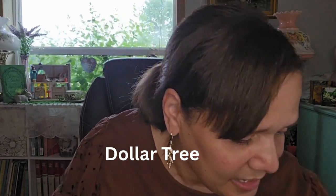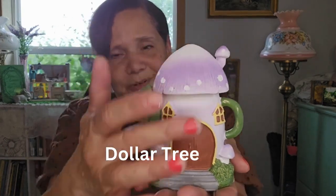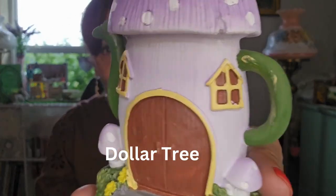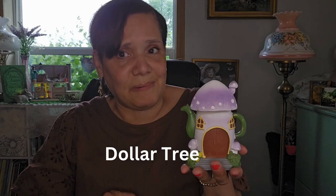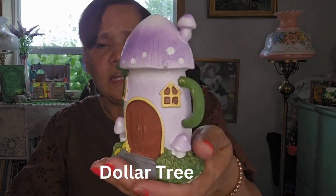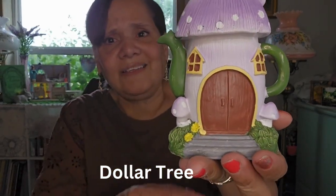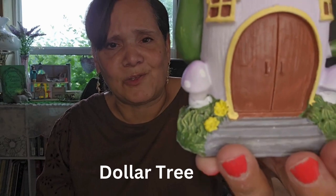I also found this really pretty little cottage teapot at the Dollar Tree. Isn't that cute? It has a pretty lilac color on top with little detail and windows. I just thought this was adorable — cute just to decorate, put in your garden. You don't have to have a fairy garden; you could just make something really cute with it. And I just think it's adorable. I like the detailing on it — look at the little steps and the rhododendrons, or chrysanthemums. Those are so cute.